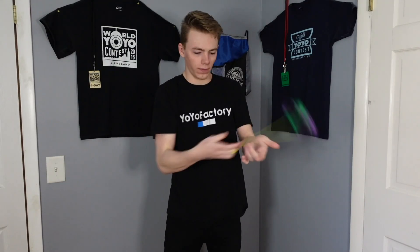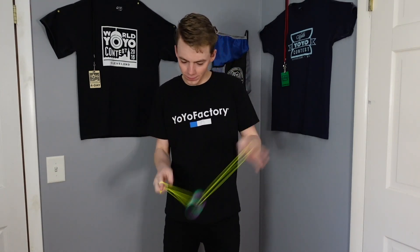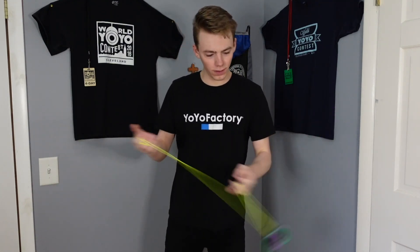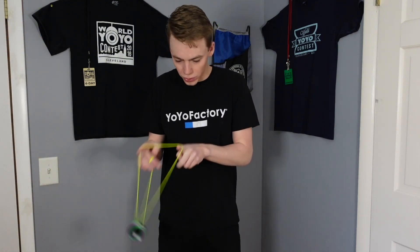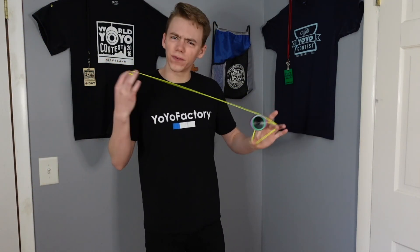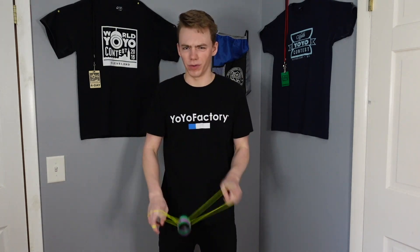Here goes the first throw. That is smooth — this yoyo just glides across the string. It's a bit on the heavier side, but this thing is so powerful. It's kind of hard to tell if it feels solid or floaty on the string. The shape is nice and comfortable when you catch it, and it's going to plow through just about any combo you throw at it.